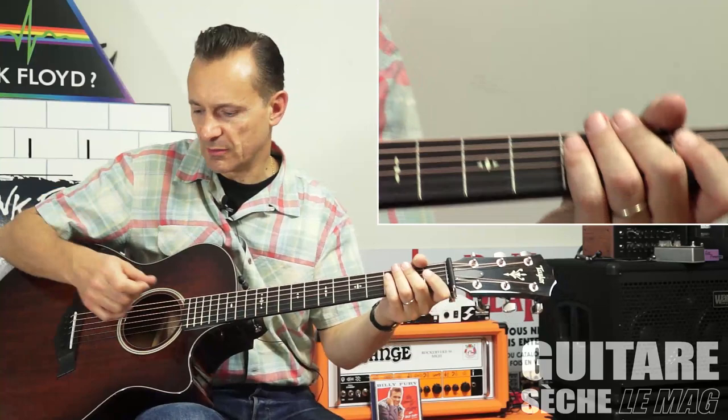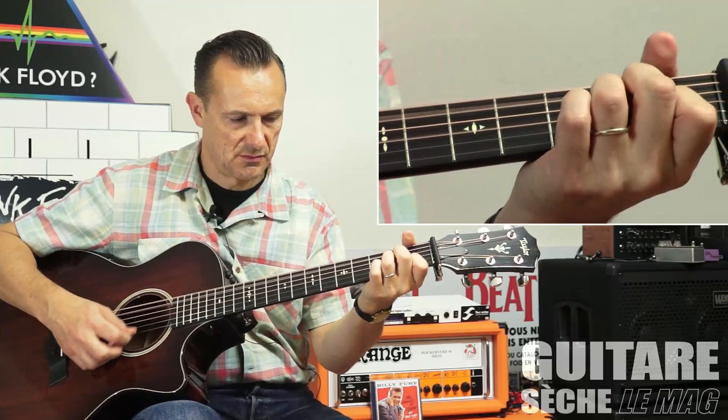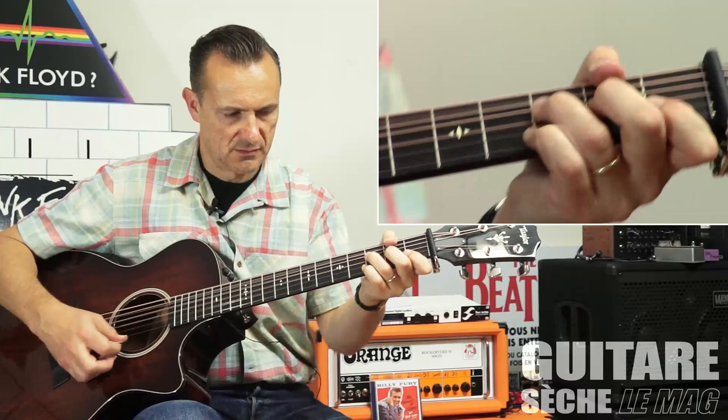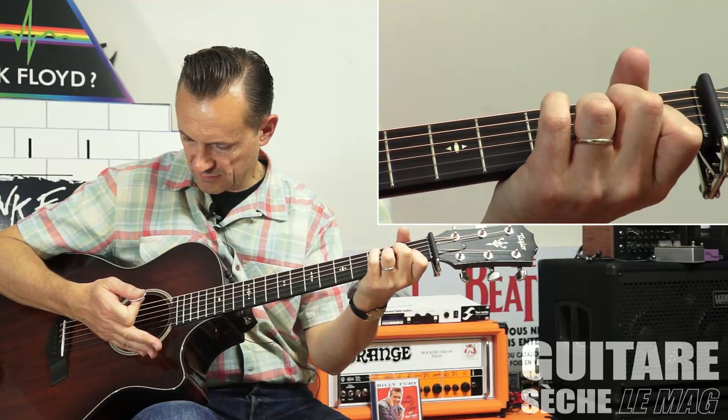Donc on reprend ensemble avec l'intro. Ok.